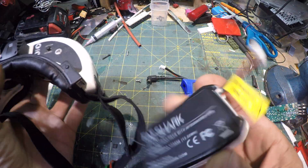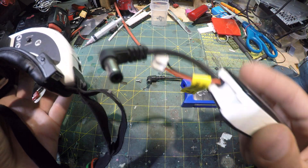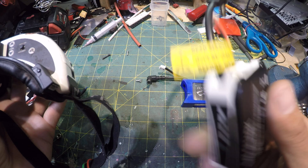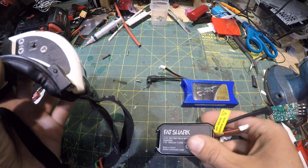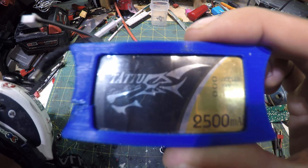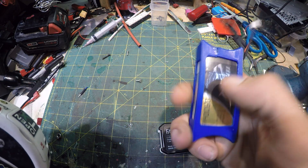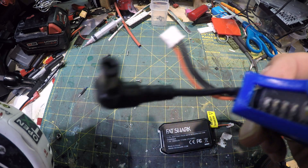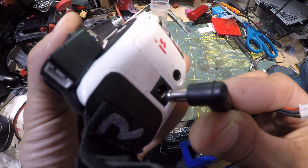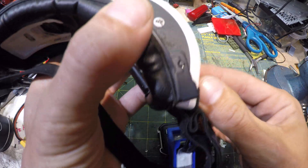You might have something similar to this. In any case, it's just a barrel plug on the end of a LiPo battery. You can kind of tell here by Tattoo's version of it - this one has a 3D printed case on it, but same barrel plug that plugs into the goggles and then a balance plug that plugs into the fan.